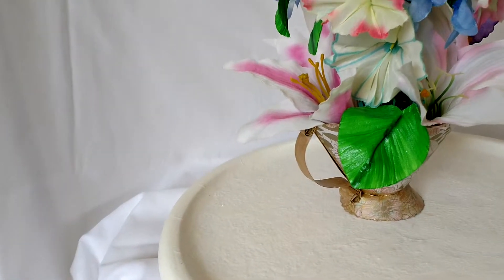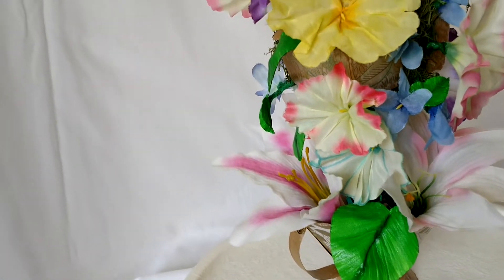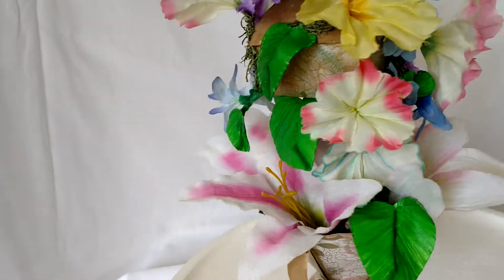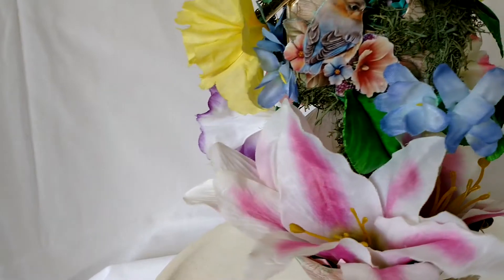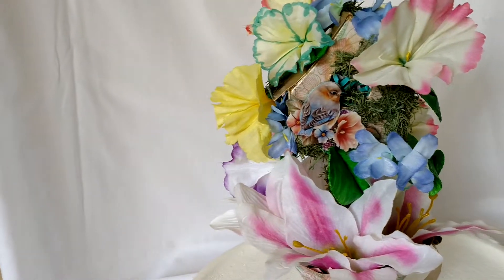So you have craft foam leaves that are not going to dissolve if they get wet. Now the birdhouse and the teacup — different story. Maybe decoupaged, but I wouldn't test it by getting it wet to see how it would stand up.